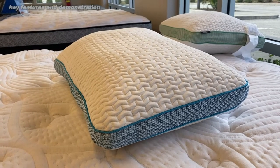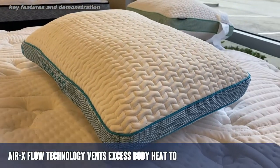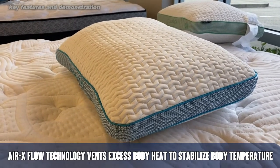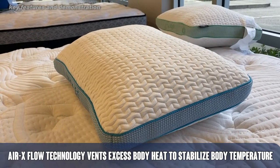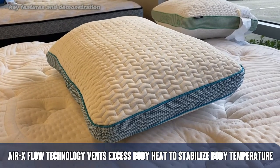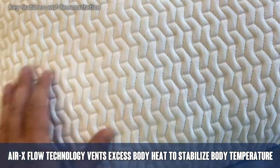It's called the Air X Flow Technology — it vents excess body heat to stabilize body temperature. I had a chance to actually sleep on it for several nights, and you can see me here on a mattress testing it out. This thing sleeps nice and cool and conforms perfectly to your neck and head, giving you the perfect amount of support without any pushback hurting your neck. This thing conforms to your body.